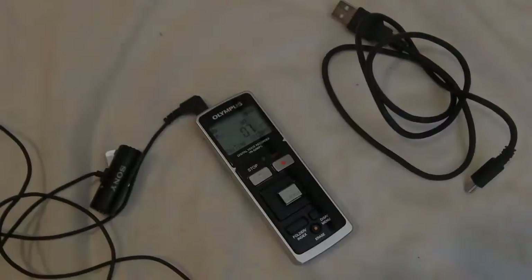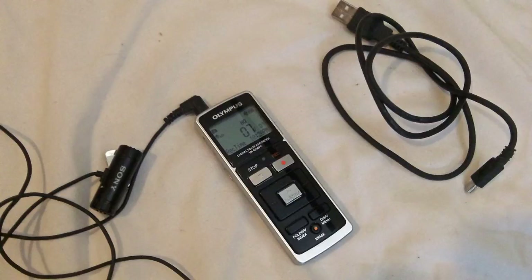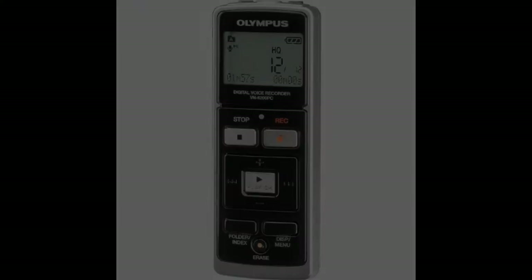The model I use is the Olympus VN6200, and most importantly it has an external microphone jack. I'm going to show you a recording at the end of this video where I simply placed the Olympus recorder in my top shirt pocket on a really windy day outside without even using a lavalier microphone, and I walked away from the camera.